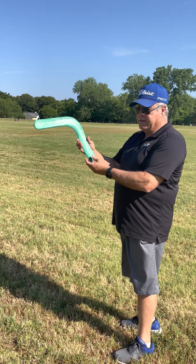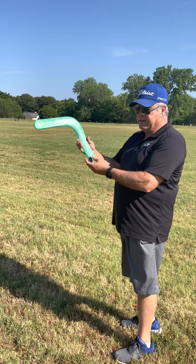When gripping the boomerang, all of our boomerangs have a slight curve at this point. This is where you hold on to it, and when you throw it, you're almost throwing it towards someone.